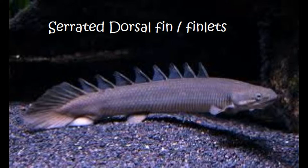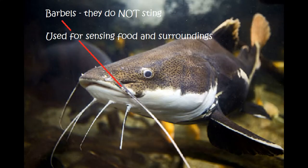That's part of the wonder of this hobby — you're never going to run out of oddities with fish. Now, these are what's called barbels. Barbels are on catfish and they are used for sensing food and sensing their surroundings. Contrary to popular belief, they do not sting you.